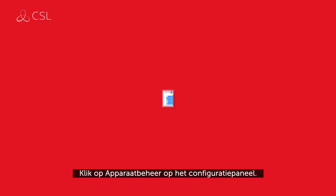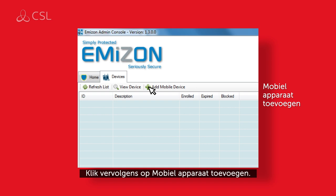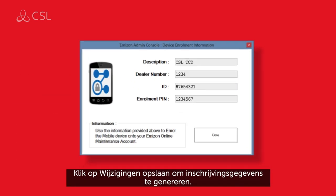Click Manage Devices on the admin console panel. Next, click Add Mobile Device and assign a description, an enrolment pin and allocate the permissions for that device. Click Save Changes to generate enrolment details.